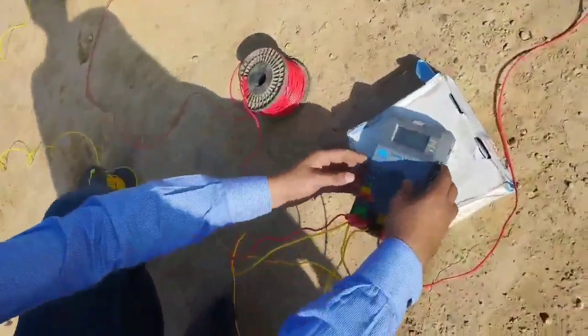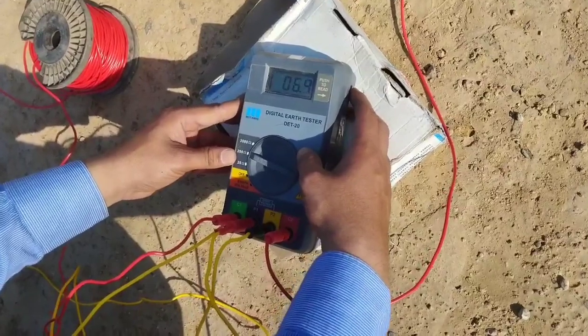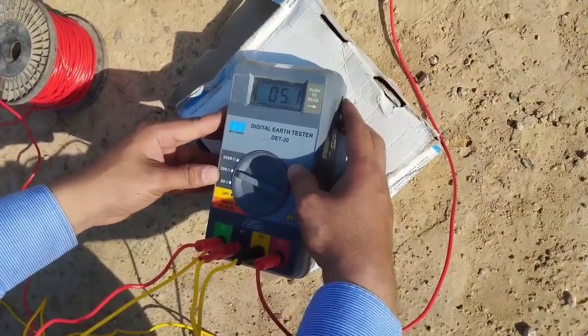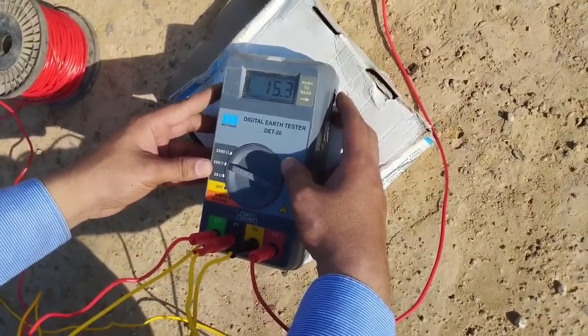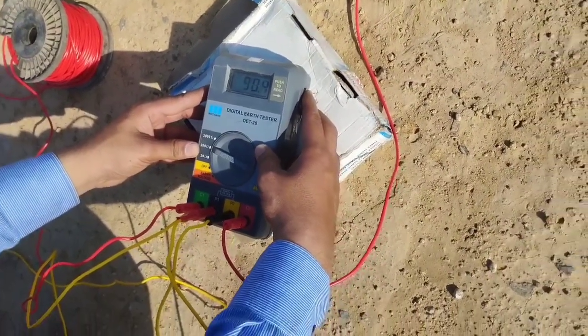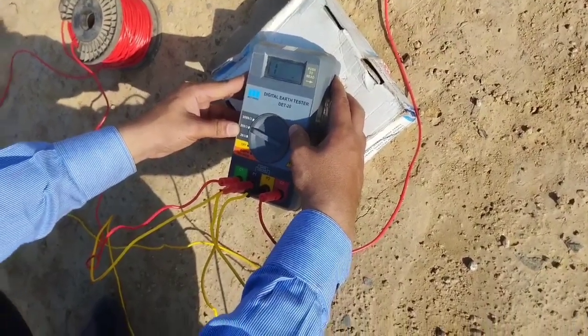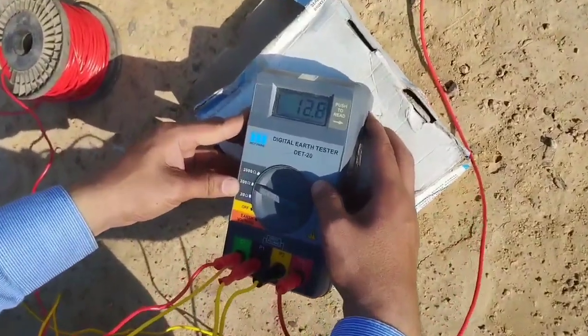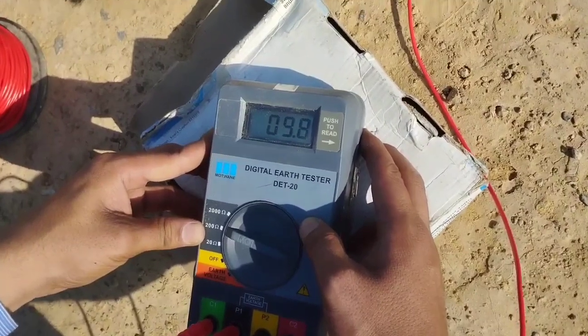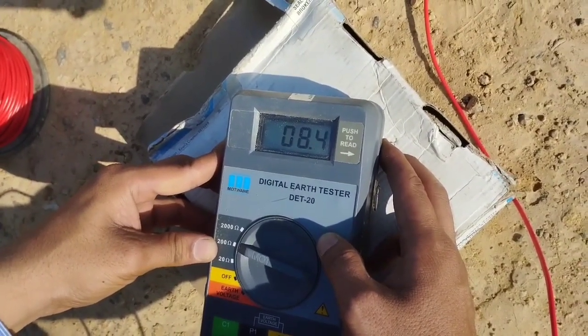We start the reading now. Initially it goes up to the range, that is 200 here. And now it will show you the value. Finally the value is 8.4.